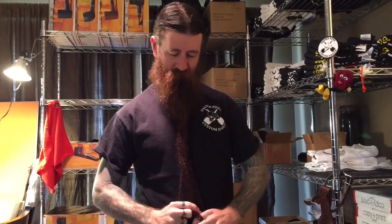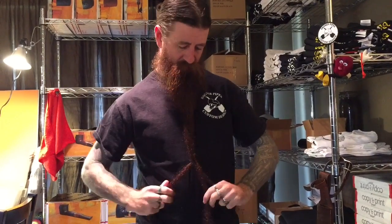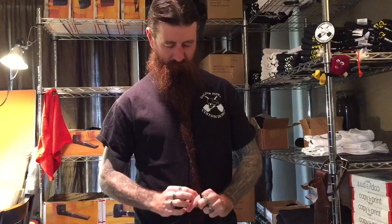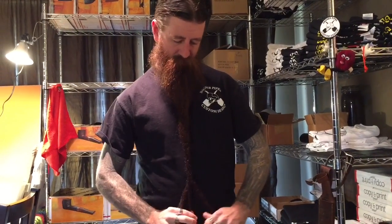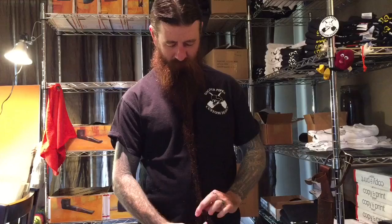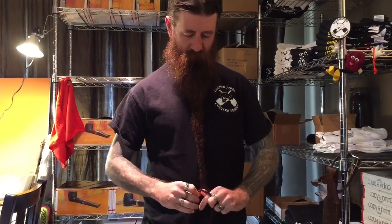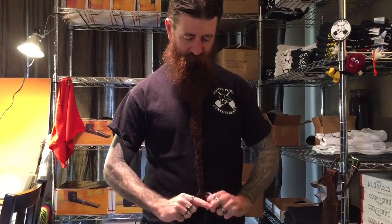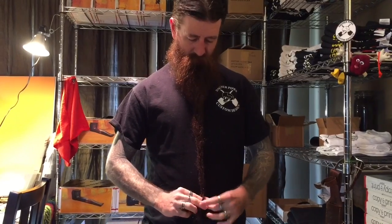Then I just go like this — just braid it. Sometimes it takes a little bit longer when it's long, but I'm pretty proficient at it. I just keep going, try to do it really tight.